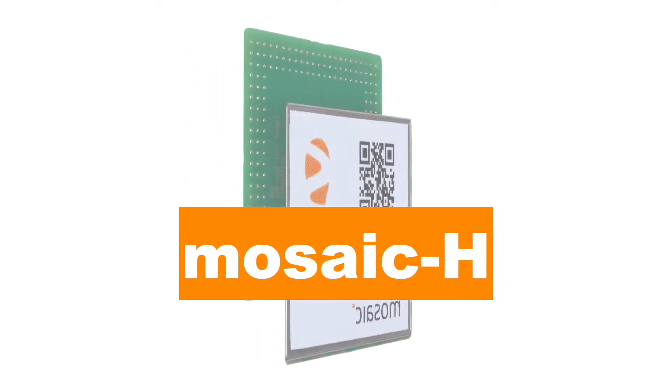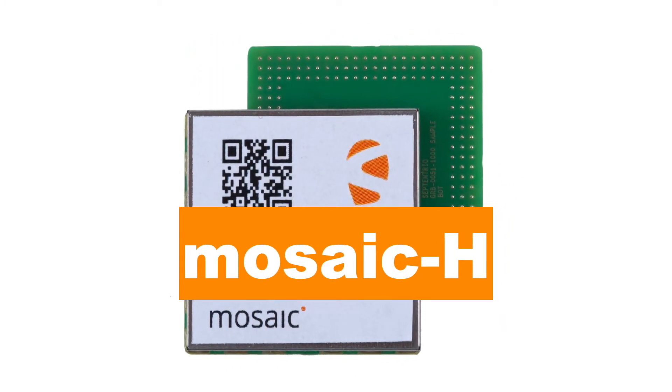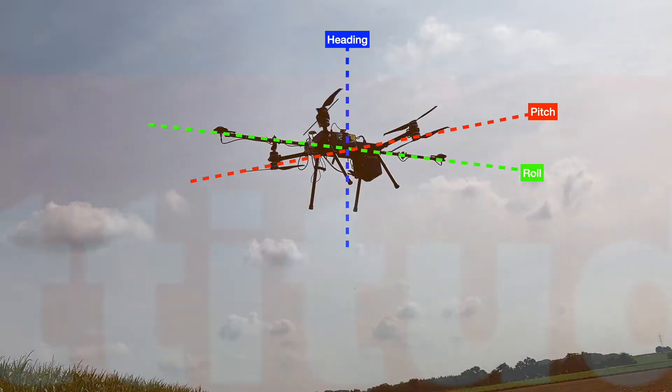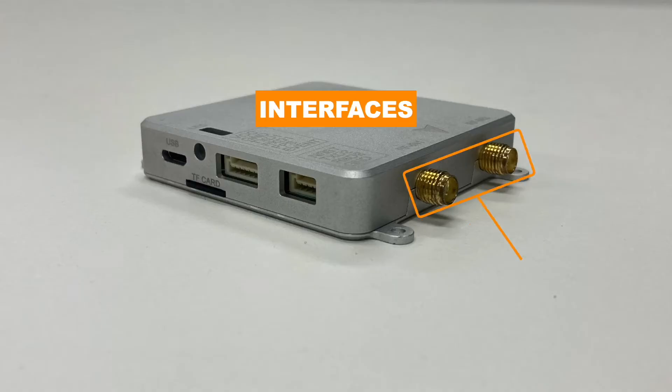This Mosaic Go contains a Mosaic H module. A Mosaic H module is a heading receiver, meaning it can provide both position and attitude when connected to two antennas. We thus have two SMA connectors available on this Mosaic Go.